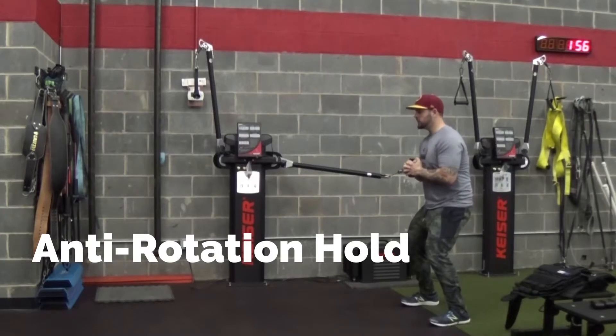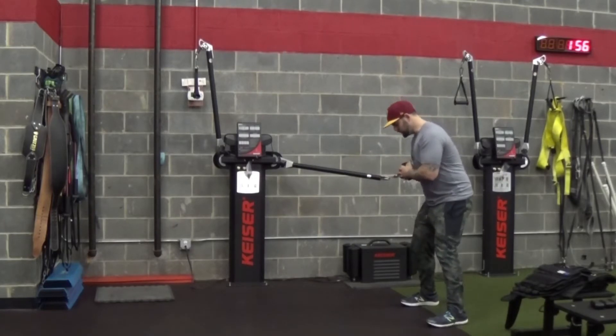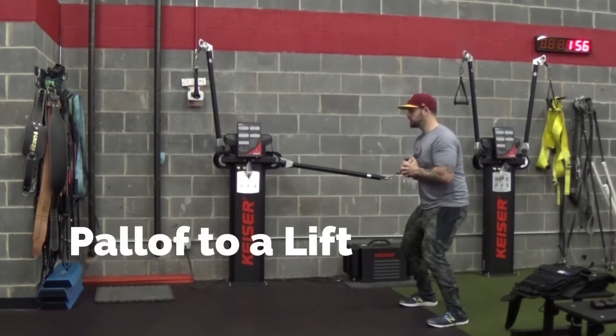So I'm going to start off here. I'm going to make sure I give a nice exhale. I should be trying to control my belly button here and continue to breathe. Next one will be a Pallof press, and the following will be a Pallof press to a lift.